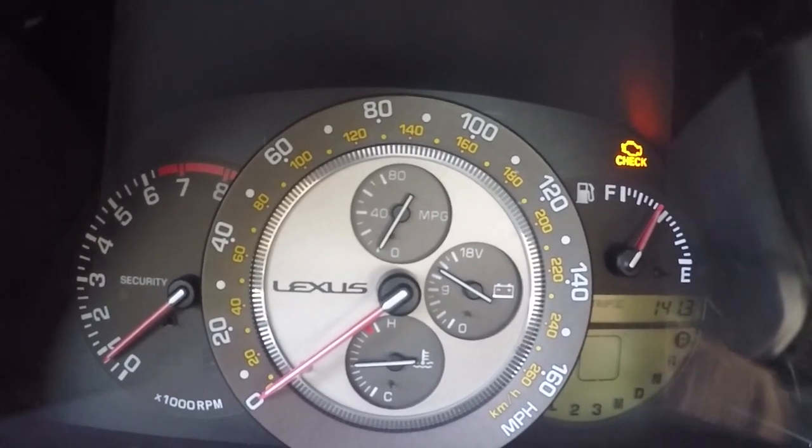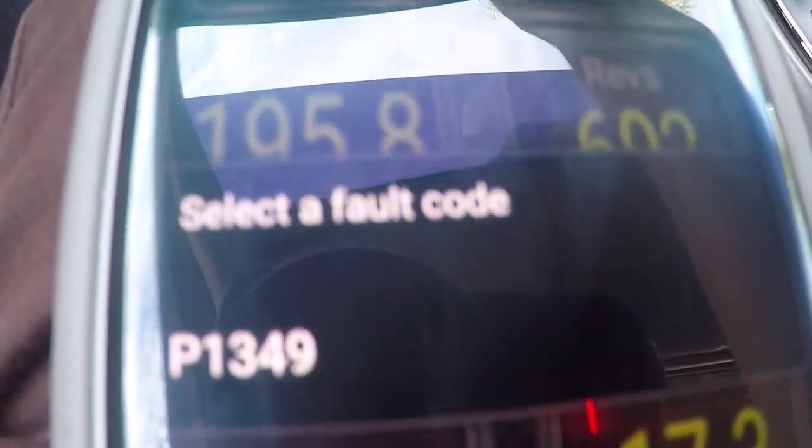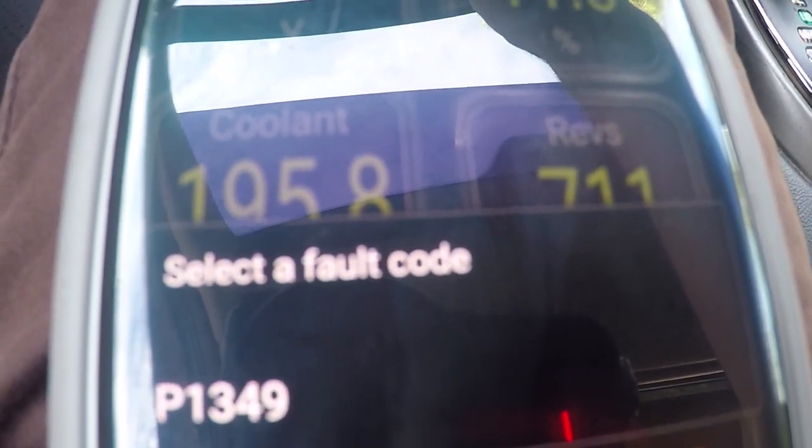Does your IS300 have both the check engine light and the track off light? Does it pull up the code P1349 when you go to read it? My name is Stan and I'm going to show you how to fix that.